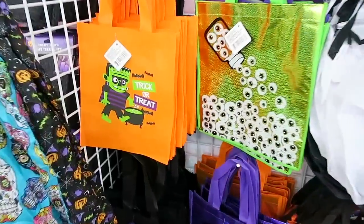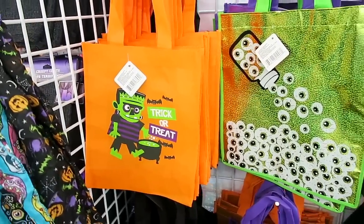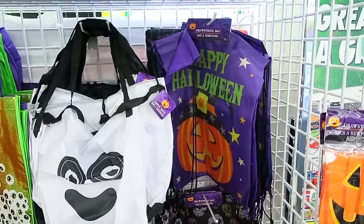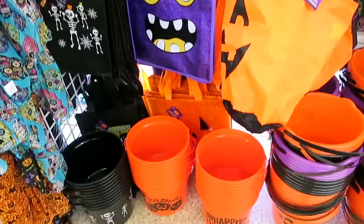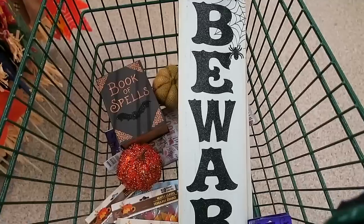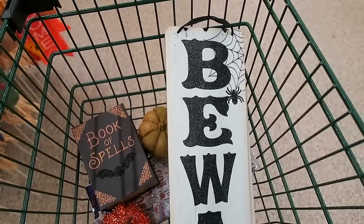They also have a bunch of different Halloween treat bags here. I love the Frankenstein one. They have some of the drawstring bags. They have one down here with skeletons on it, pumpkin face, and then they also have a bunch of the little candy pails here. Our cart is filling up fast. We are finding so many good things here.